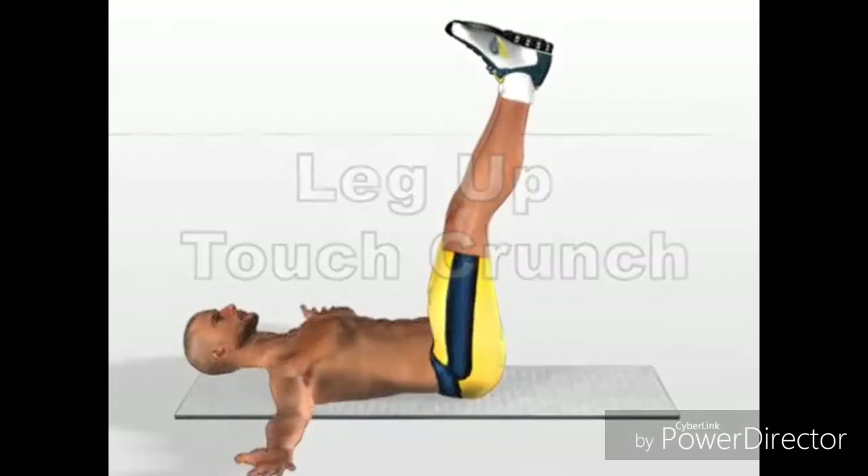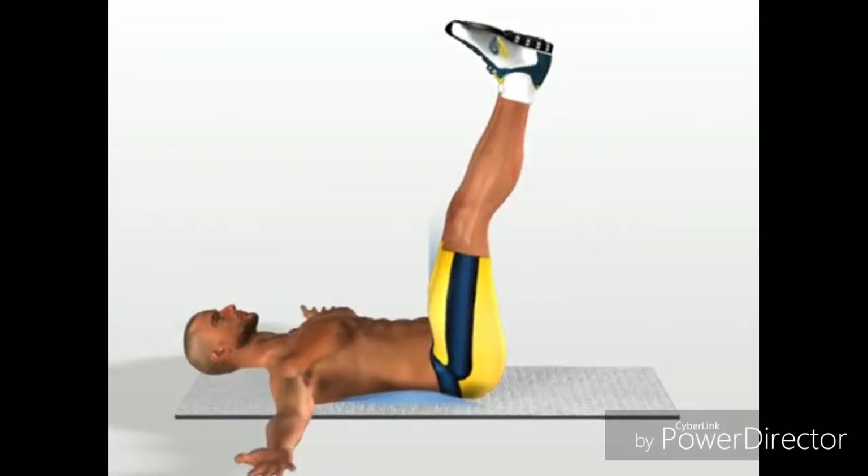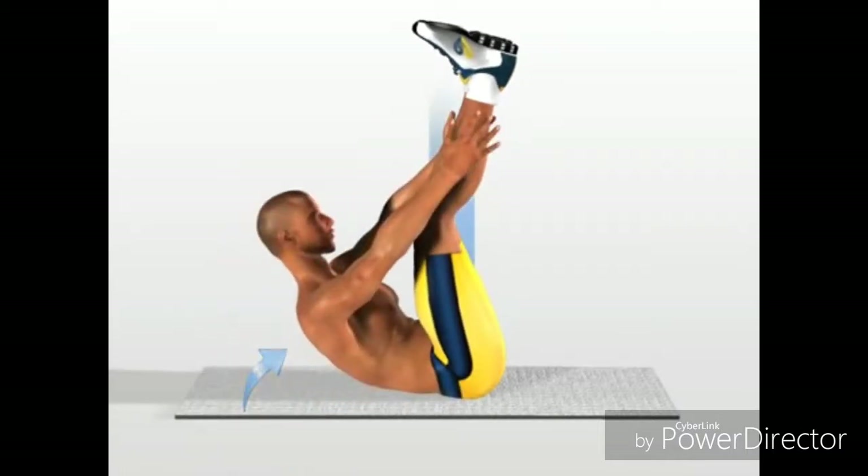Leg up, touch, crunch. Stretch out on the ground with legs vertical, arms wide open and palms facing the ceiling. Raise your trunk, keeping your legs as firmly as possible in the same position. Try to touch the outside of your ankles with your fingers. Return to the starting position.